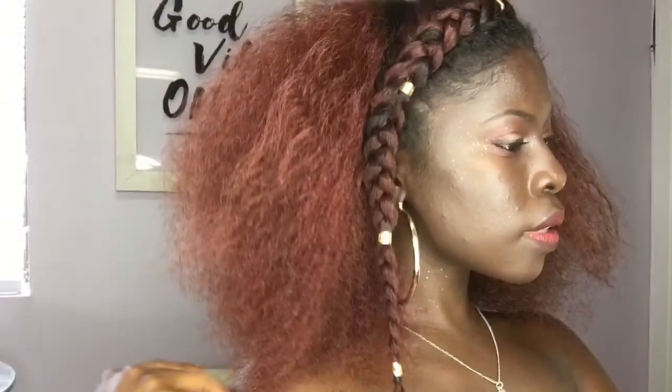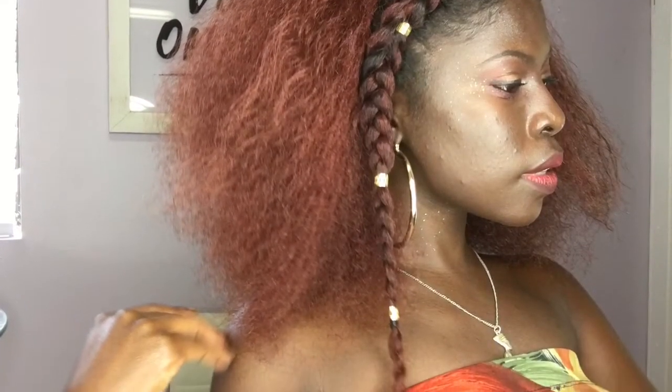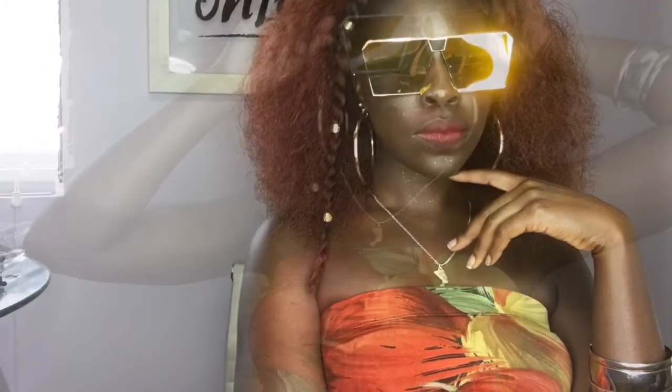This is hairstyle number three — once again it only took two to three minutes to complete. This is my favorite go-to look; it's very quick and very easy to do. Please let me know which hairstyle you're feeling the most — is it hairstyle number one, number two, or number three? Thank you guys for watching my video. Peace, love, and happiness to you all. Nisha Nubia's out.